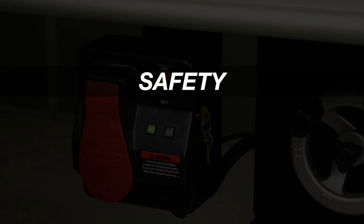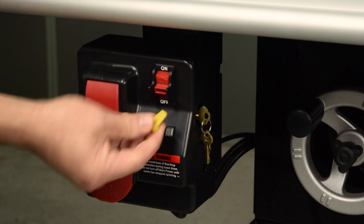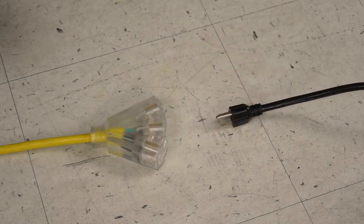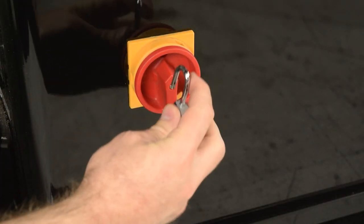To begin, as always, take precautions before working on the saw. Turn off the saw. Remove the lockout key. Unplug the saw. If you have the industrial cabinet saw, turn off and lock the disconnect switch.